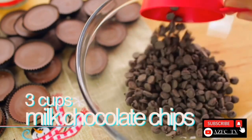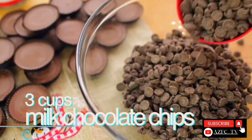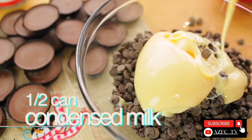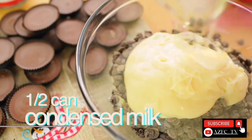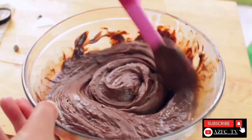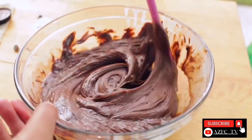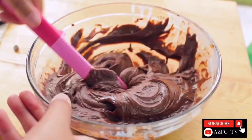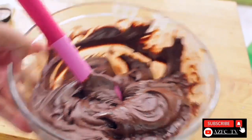In a large bowl, add 3 cups of milk chocolate and half a can of condensed milk. Then pop it in the microwave for about 30 seconds and make sure to really mix it. Also, if your microwave isn't high powered, you're going to have to microwave it for a total of 45 seconds. Then set this bowl aside.